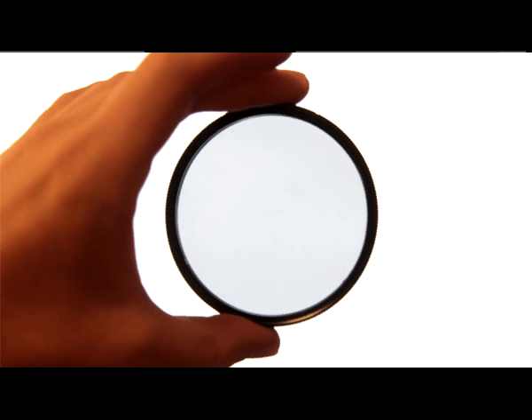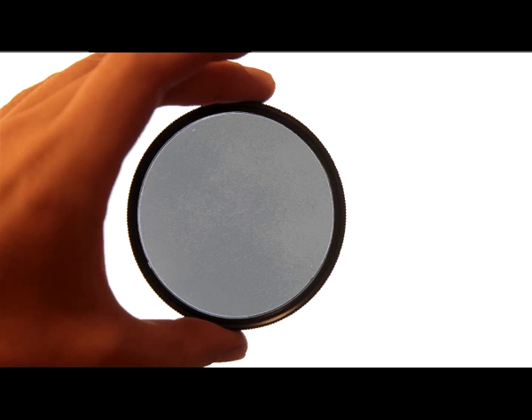Hi, welcome to Camera Talk. My name is Janica and today we're going to be talking about filters for lenses. The main thing to realize is that a filter is something that goes on the front of a lens, and there's two types of filters: UV filters and circular polarizer filters. There are a couple of other specialized types of filters but we're going to be covering those two main types today.